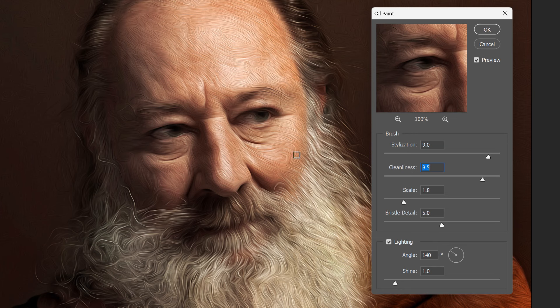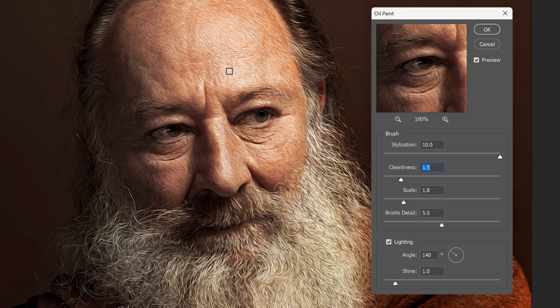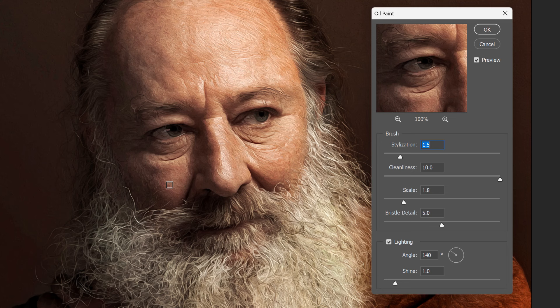All of these sliders work together to create the overall oil painting effect, and that is especially true with Stylization and Cleanliness. If I drag both all the way to the right to their maximum values, this gives the painting the longest and smoothest strokes possible. But if I lower the Cleanliness amount, the strokes tend to look shorter, even though the Stylization slider is still at its maximum value. If I lower the Stylization but keep Cleanliness high, the painting looks very detailed and textured. Combining that with a lower Cleanliness value brings out even more texture and detail.